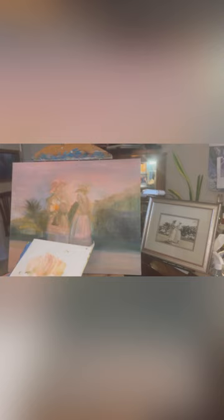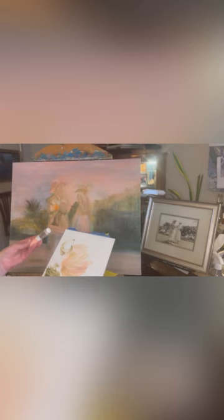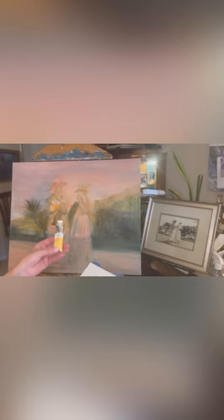Welcome everybody, it's Carrie Kay and we are going to work on the Rose Parade. This is a 24 by 30 linen, blocked in with oil — it's a complete oil piece. My photograph is there on the right-hand side, and from last time this was my palette. We were using the pinks from Windsor Newton: flesh tint, zinc white, olive green, Windsor Newton, and Naples yellow Windsor Newton.